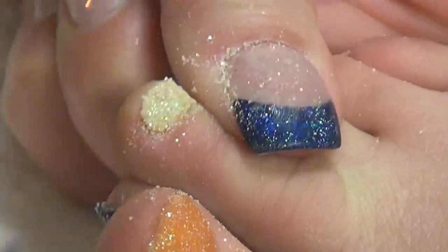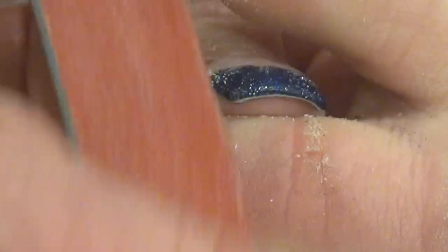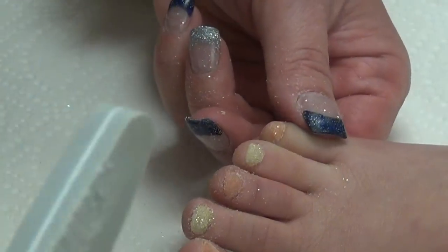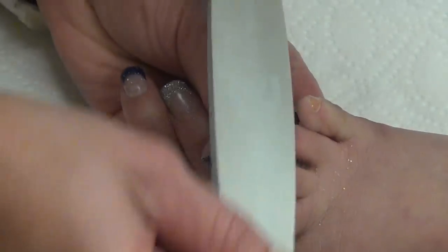Right after this, what you're going to want to do is get a buffer, and what that's going to do is just take all of the filing marks out so they're nice and smooth. I always like to look at mine just straight on like this, just look straight down to see if they're thin enough. Those look good. Now I'm going to take my buffer and go back and forth on each toe.